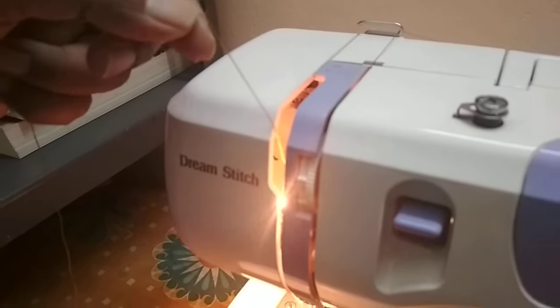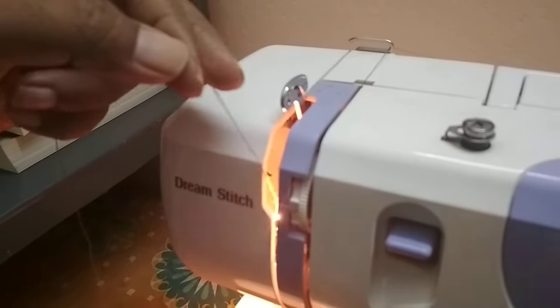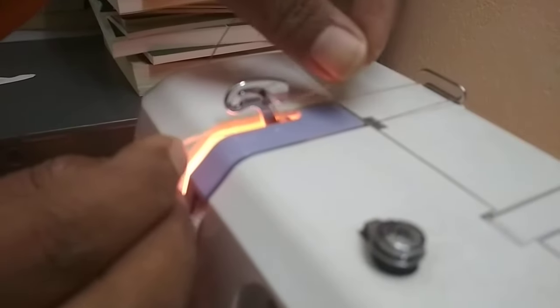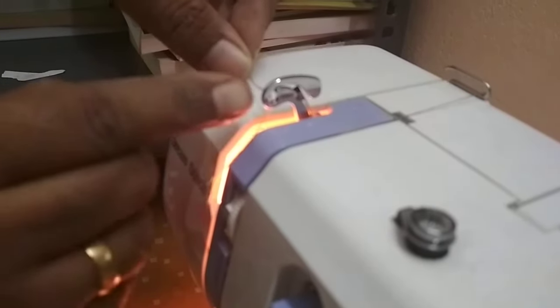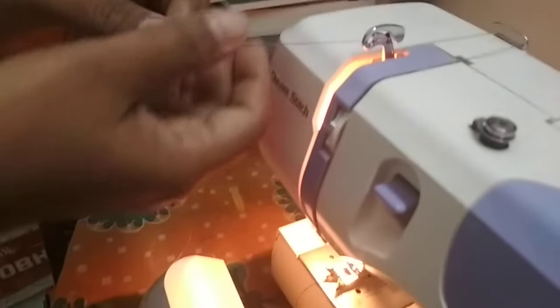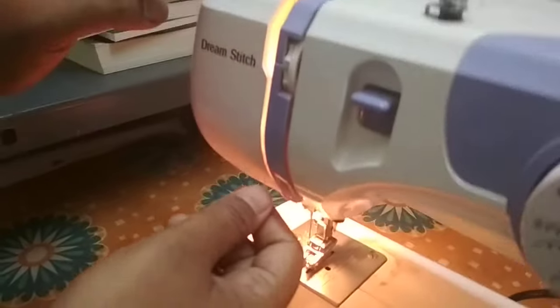Make sure that the next point is upward, so from here you bring the thread inside like this. Make sure it is in the eye here, and then bring it down — bring the other end down in the same line.